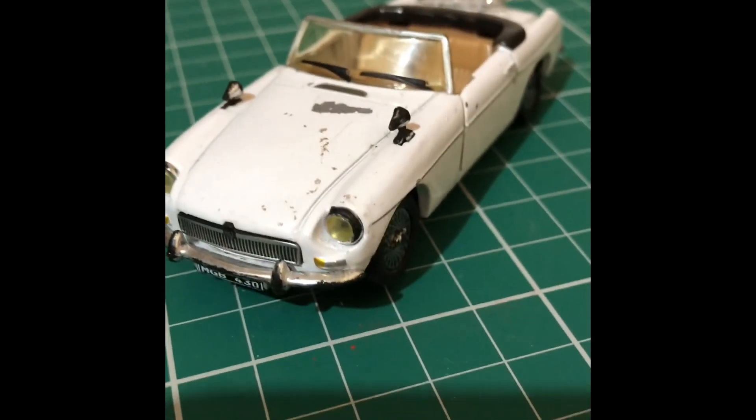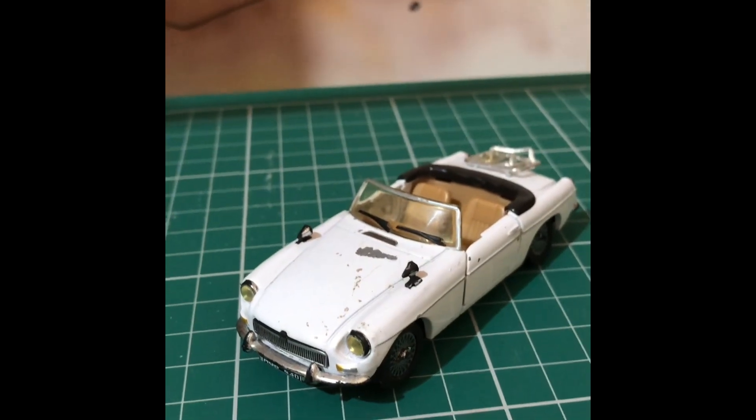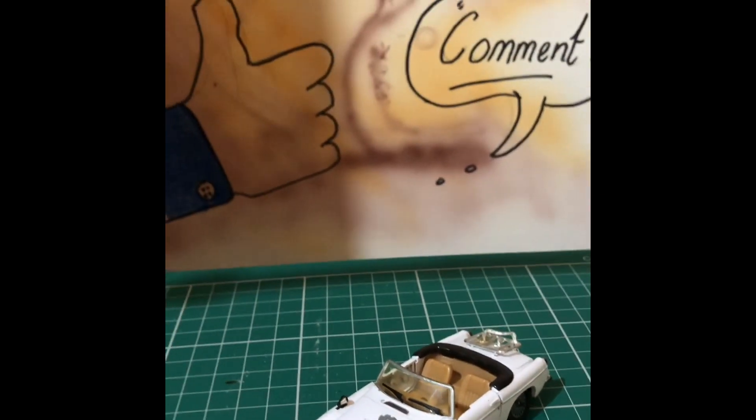I'm going to be doing a colour change on this as well. I think it deserves to be a better colour than white. So let's take it apart and see what we've got.